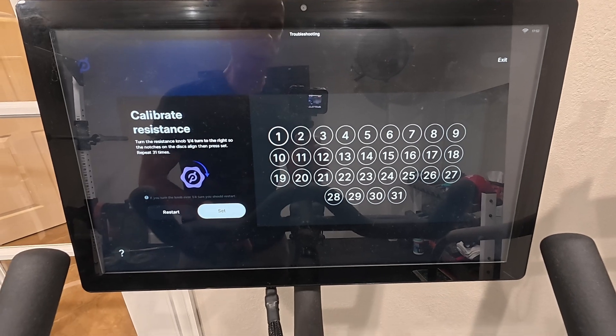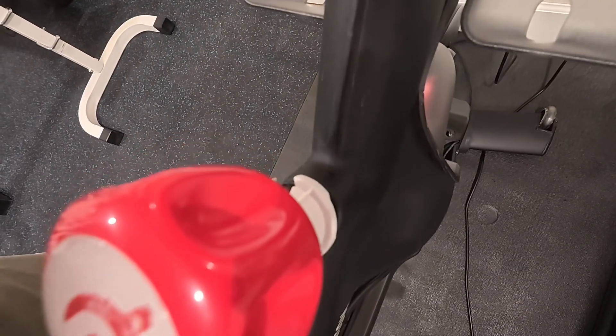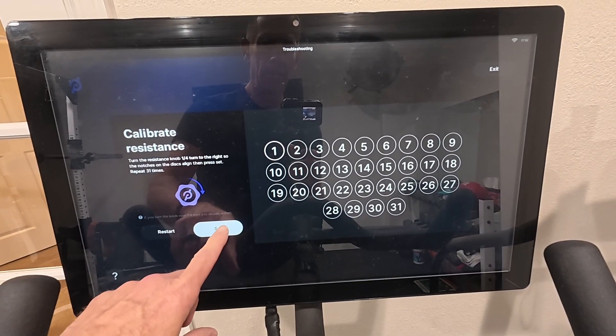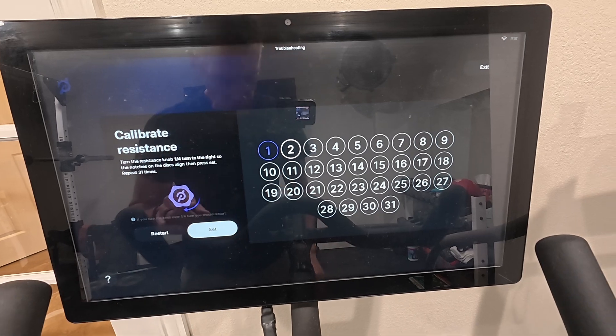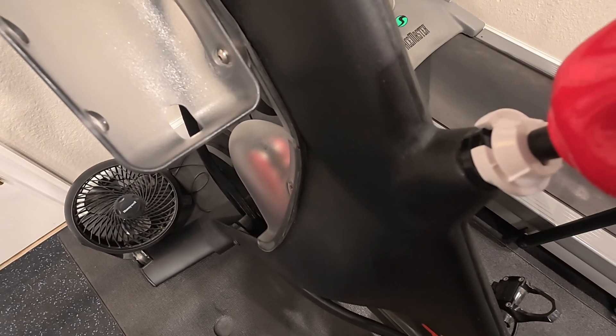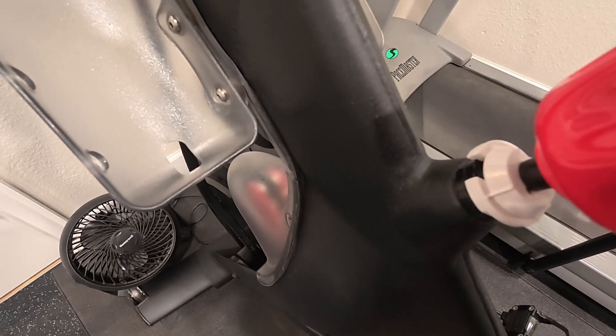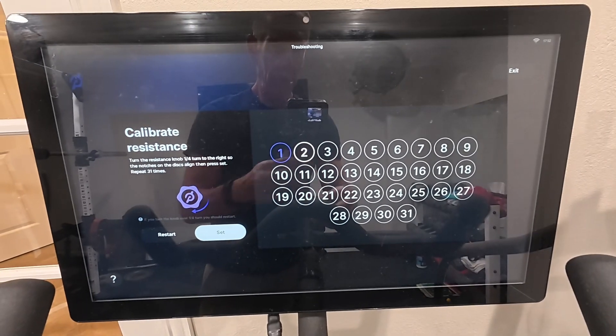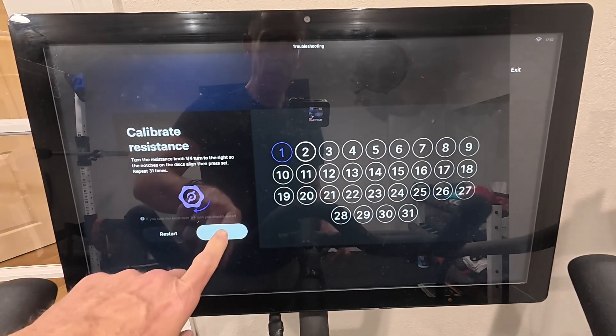Repeat 31 times. The notches are set down here — hit set — and then turn it a quarter of a turn. You'll see the notches line up and then you come back up here and press set again.